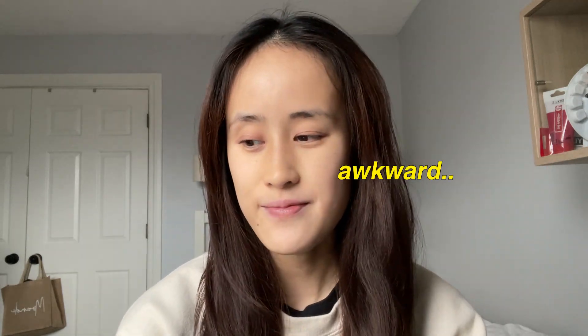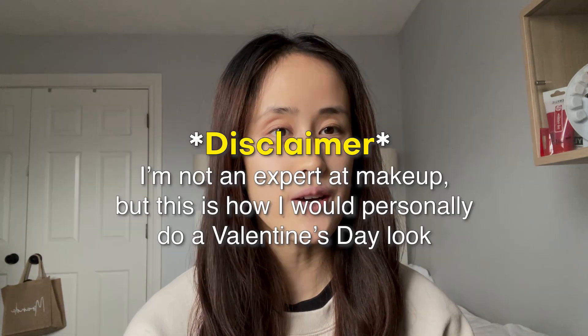Welcome to the channel. Today's video, I'll be doing a soft Valentine's Day makeup look. I'm not an expert at makeup, but this is how I would personally do a Valentine's Day look.